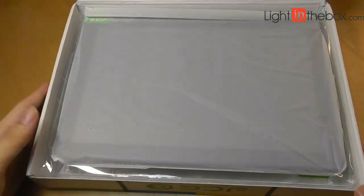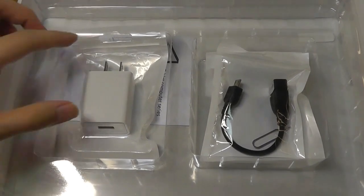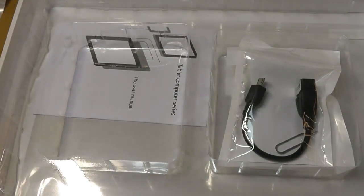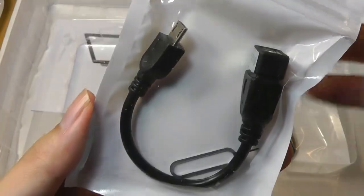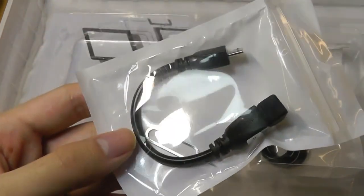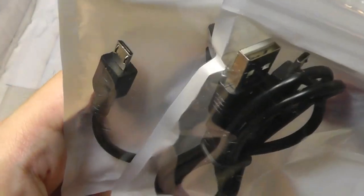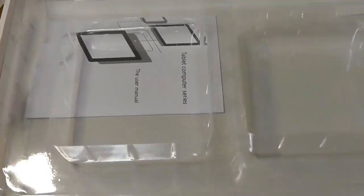Opening it here for the first time, we have the tablet right on top. Underneath, we do have quite a few accessories bundled in, separately wrapped, including a wall charger — USB-based — and we also have a SIM card ejector tool, in addition to an OTG cable so you can transform the charging port into a full-sized USB Type-A port for plugging in accessories like mice, thumb drives, and hard drives. There is also a standard charging and syncing cable. Both of these cables are using micro USB. We also have a quick user manual and a second screen protector included in the box.